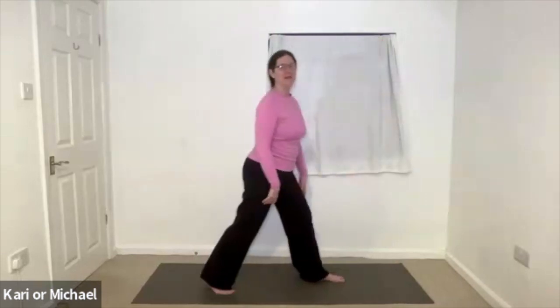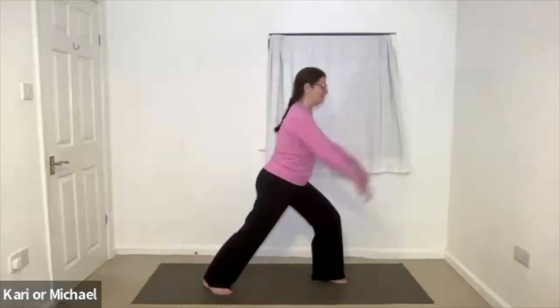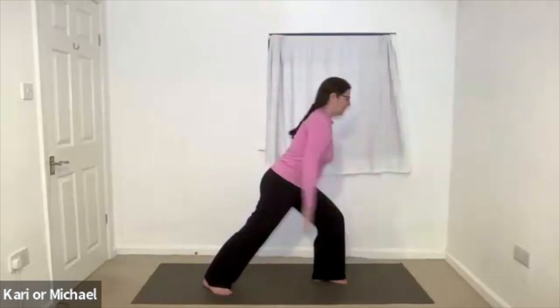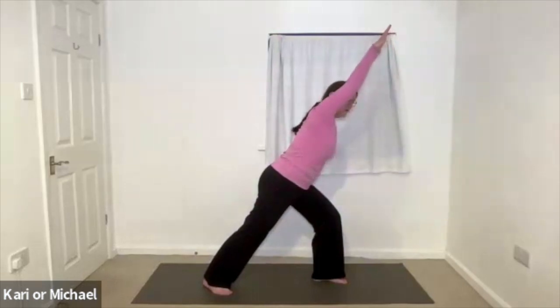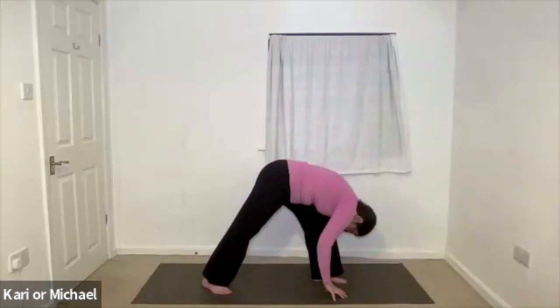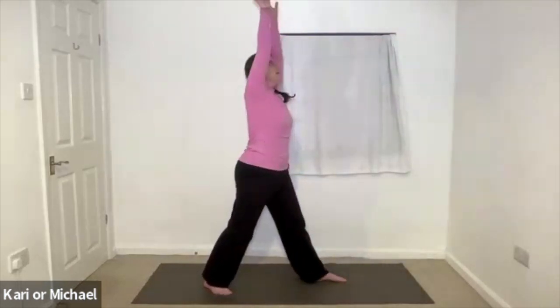And then stepping the other foot out to the side, coming into that lunge. In breath raise the arms up. Exhale bring them down to the side. Inhale sweep the arms forwards. Exhale down to the ground. And then uncurl, coming all the way up. Stepping back to the centre.